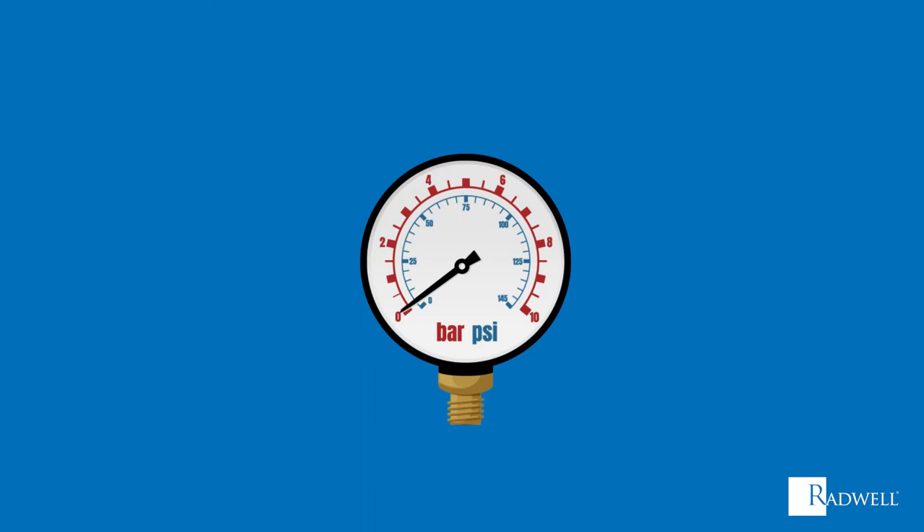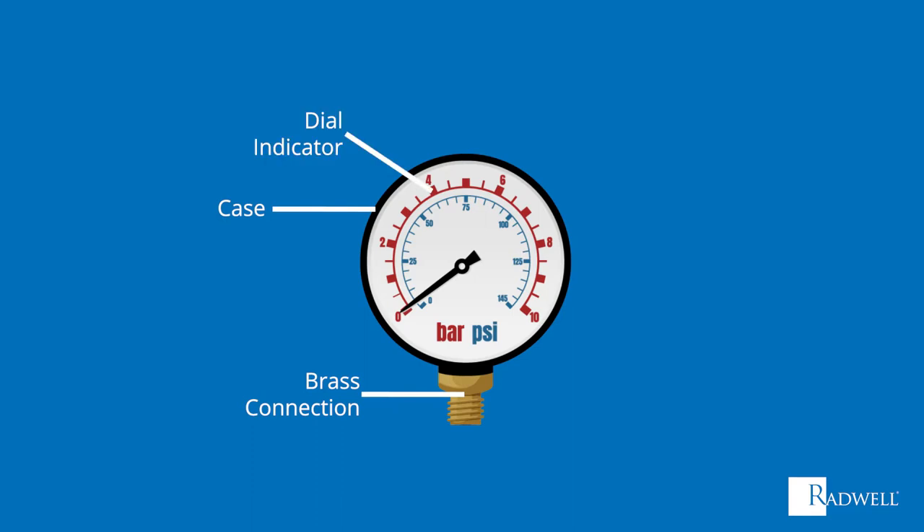To provide a better understanding of how they work, let's review the main components of a pressure gauge. On the outside of the pressure gauge, there are four main components: a brass connection, a case, a dial indicator, and a needle.